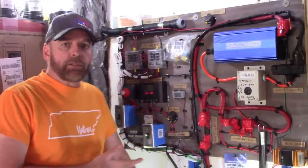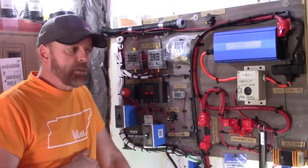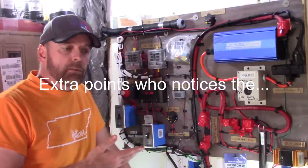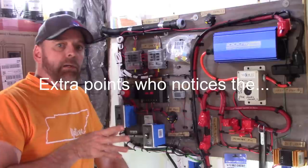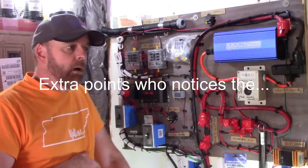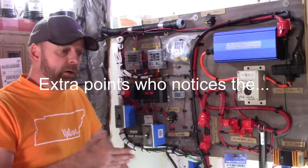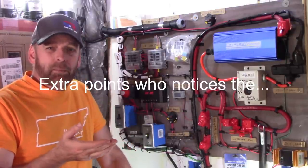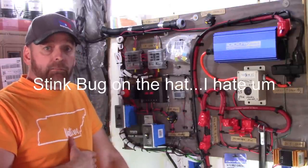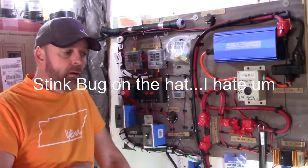This is my fourth solar system install. The first one I learned on was a Harbor Freight. If you're just getting into solar power, I highly recommend getting a Harbor Freight. Everybody on the internet badmouths them saying you can't make any power — that's not the reason you want it. It's something good to learn with, and if you break it or smoke it, you're only out a hundred-something dollars. Everything comes with it and that's how I learned.